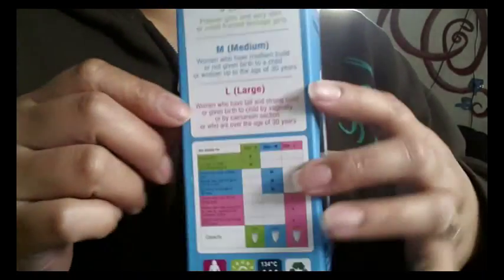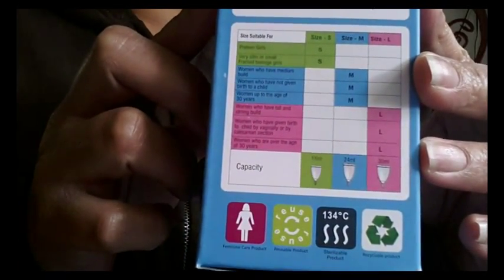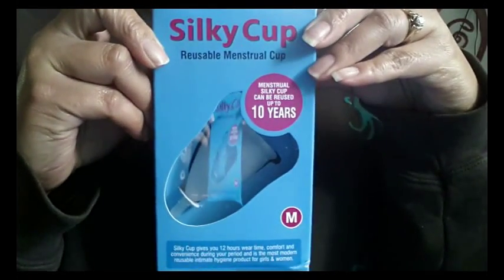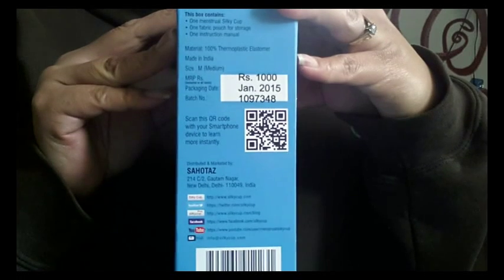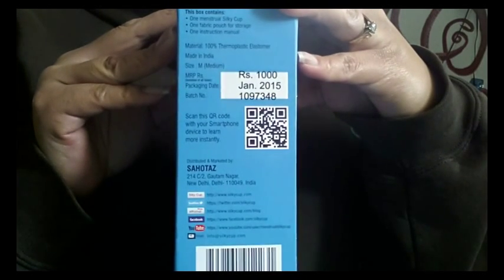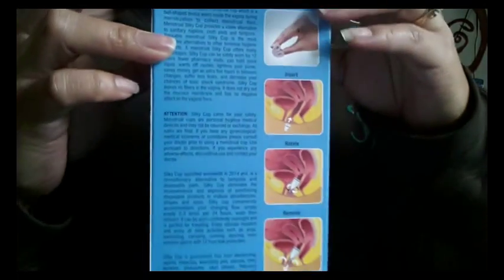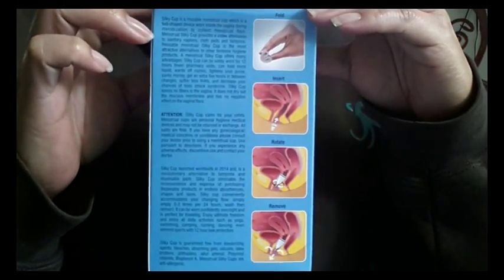If you want to pause your screen to read that, I'll go ahead and show the bottom and the front of the box. Now, this is TPE, and I didn't read that when I purchased it off of eBay. The only other cup I know of that is TPE is the Maluna cup, and I honestly don't really care for TPE. I guess I'll go ahead and give it a try.